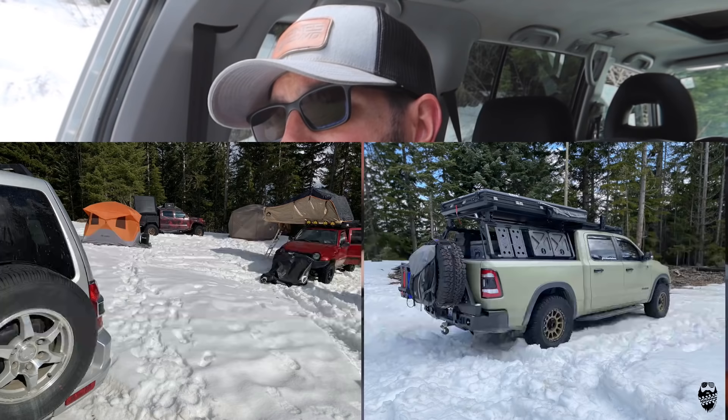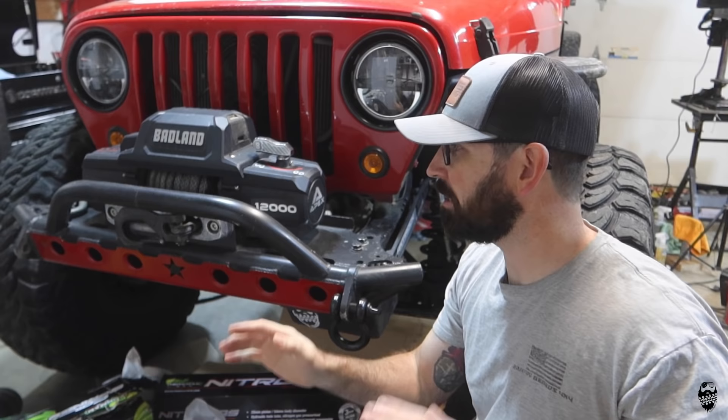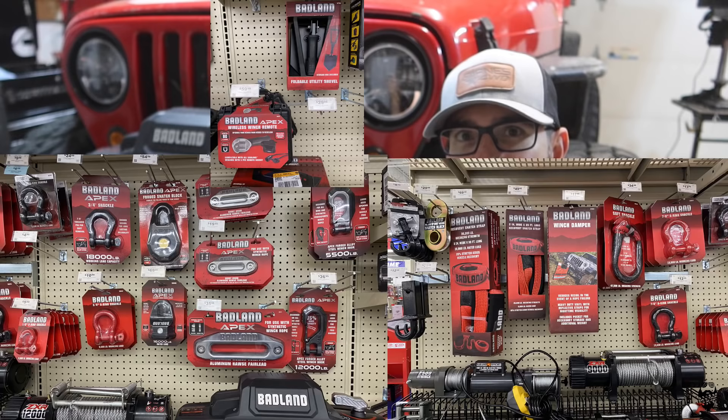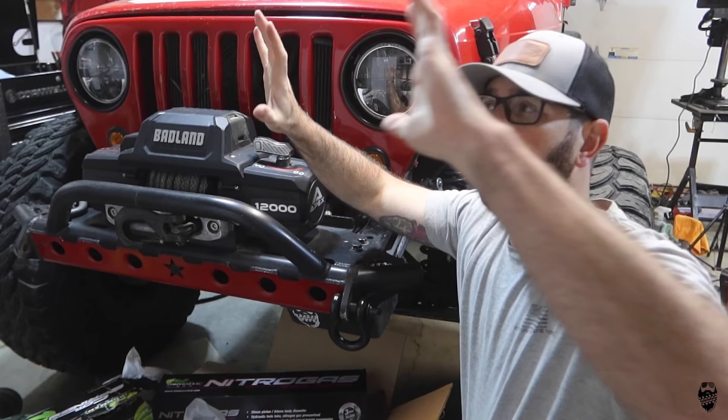I'm out snowwheeling today in the Montero and actually used all this gear, so at the end of the video I'll tell you what I used and how well it did. For those of you that are new to the channel, make sure you hit that subscribe button and leave me some comments down below. I thought every time I go to Harbor Freight I see more and more recovery gear — snatch blocks, shovels, everything that you'd expect to see in a good recovery kit — they now have just all over where the winches are at.